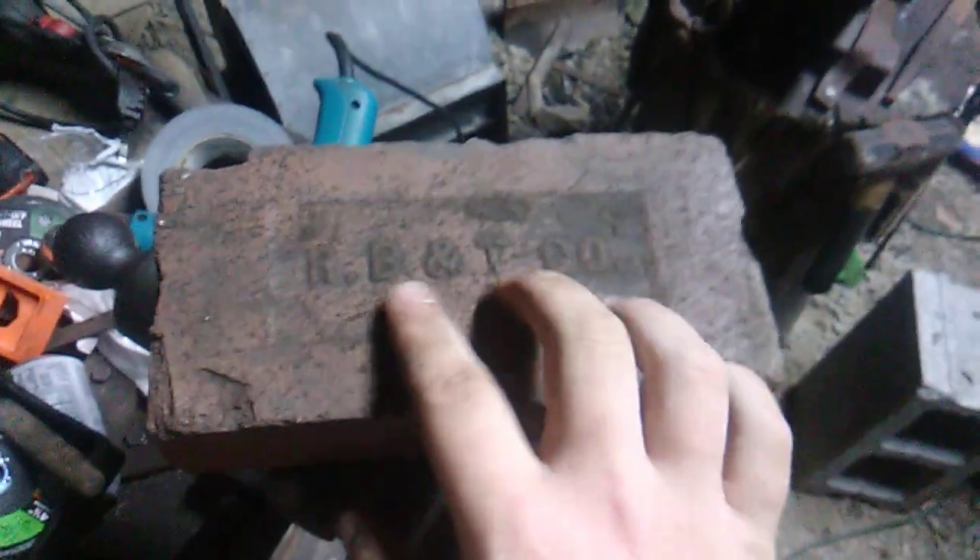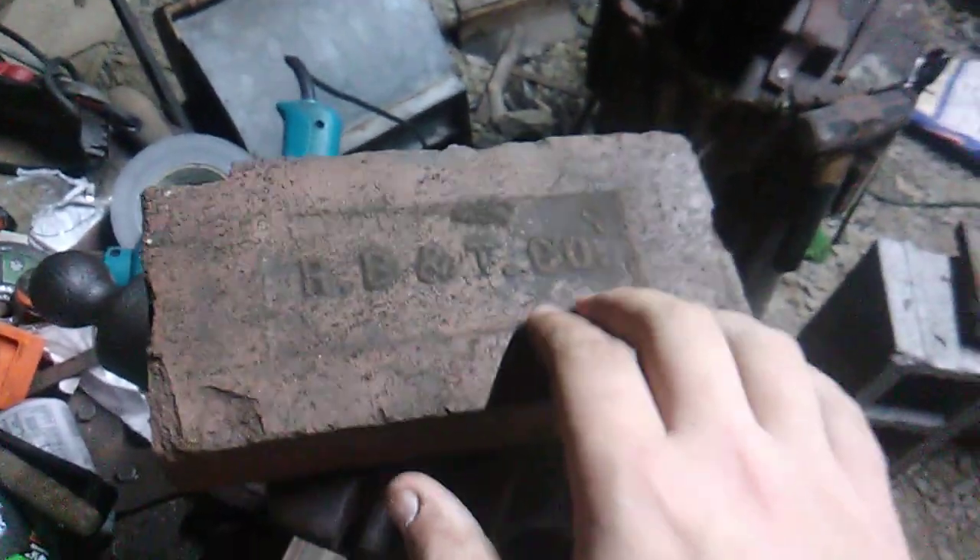A lot of them are stamped. See if I can get a good one here. Some of them don't say the company. Oh, here we go — RB & T Co.